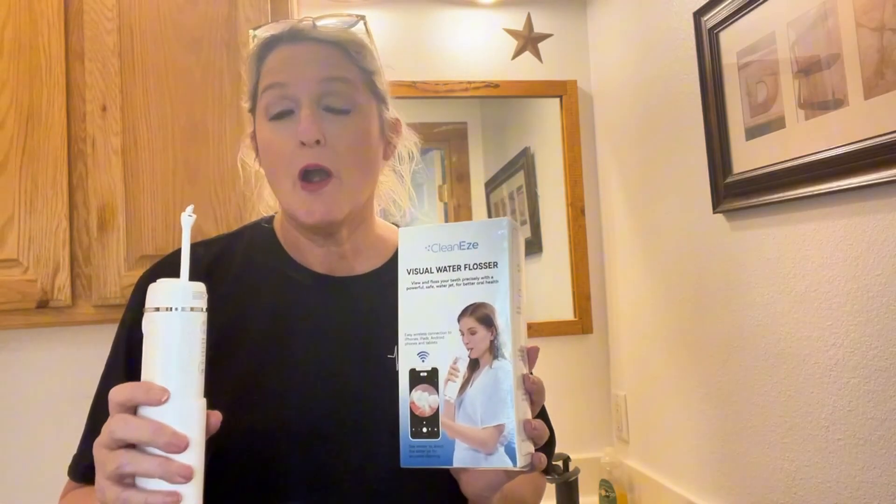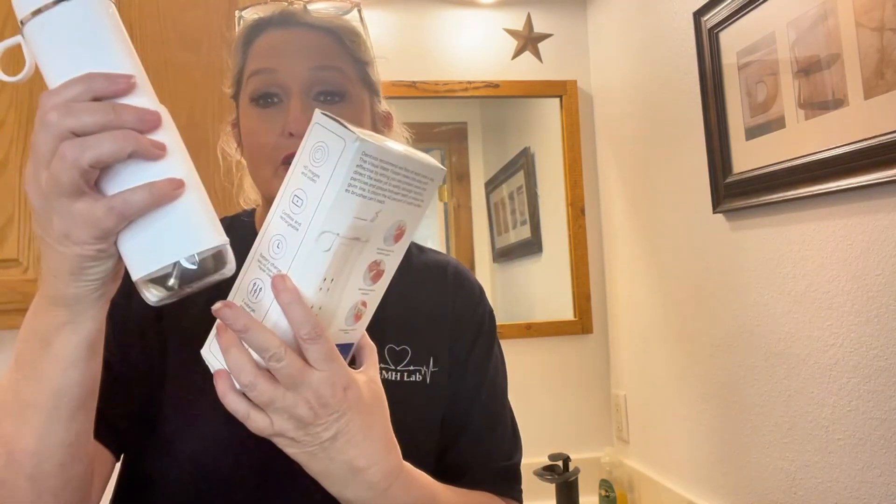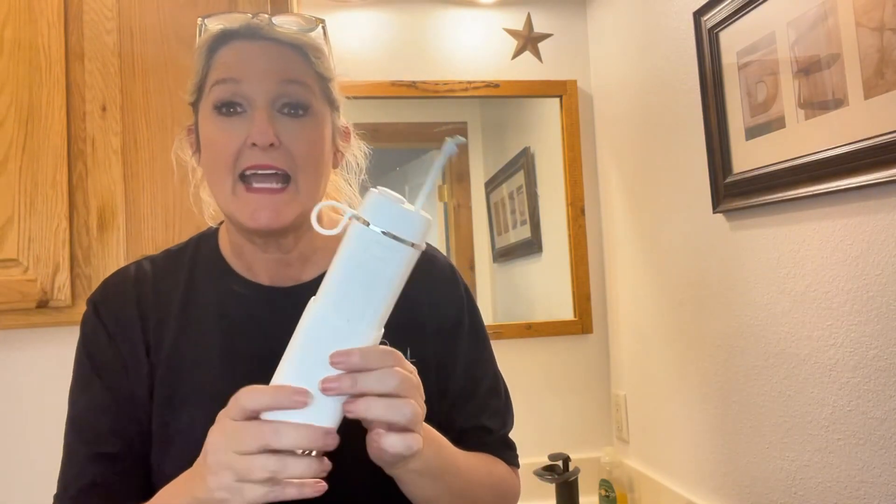If you are particular about getting your mouth clean and use a water pick, this is the one to have. You're just going to fill this chamber up with water, and as you use the water pick, this comes with an app and it has a camera right here. So you can see exactly what you need to work on in your mouth, exactly the plaque you need to get, anything like that.